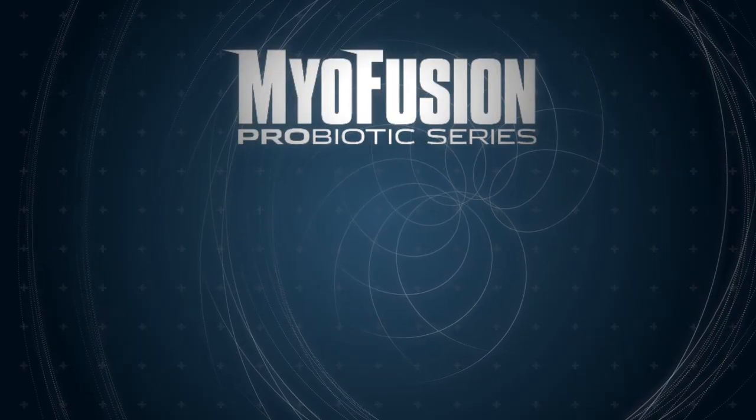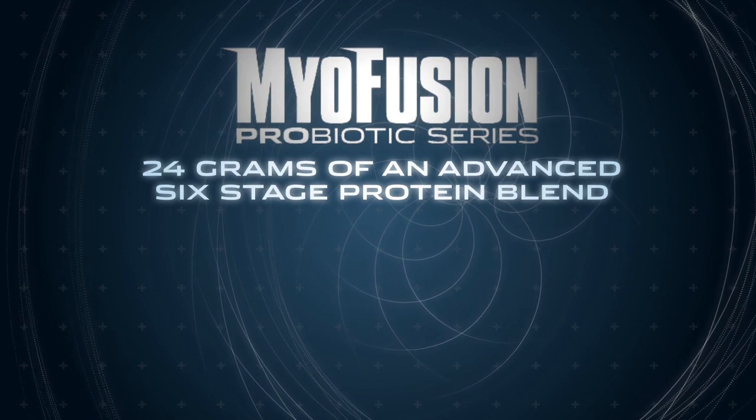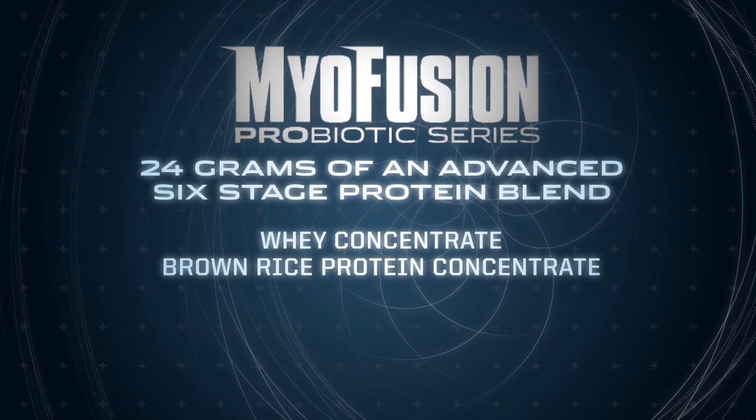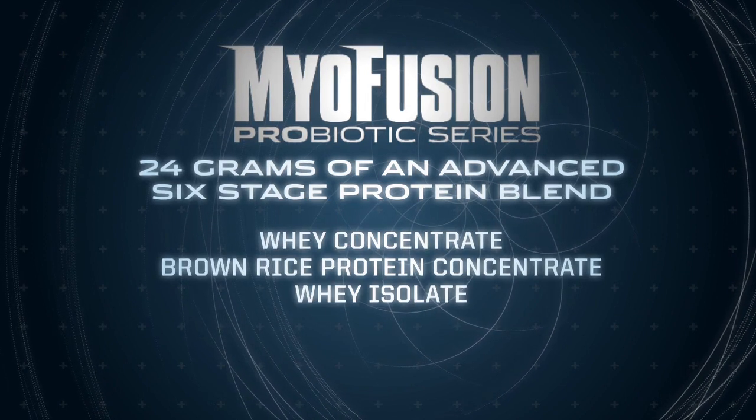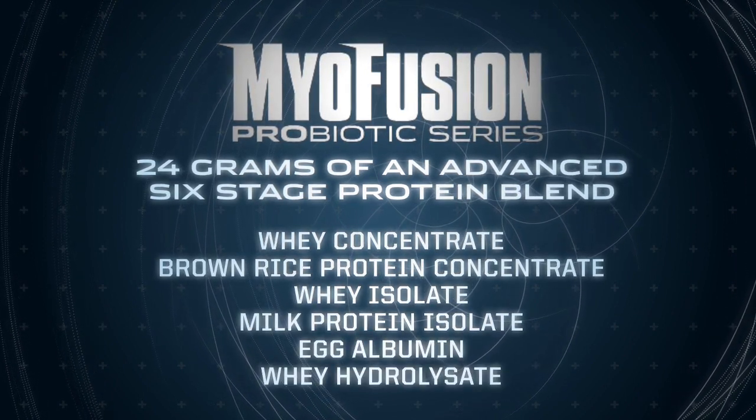MyoFusion Probiotic Series contains 24 grams of an advanced six-stage protein blend, which features whey protein concentrate, brown rice protein concentrate, whey isolate, milk protein isolate, egg albumin, and fast-acting whey hydrolysate.